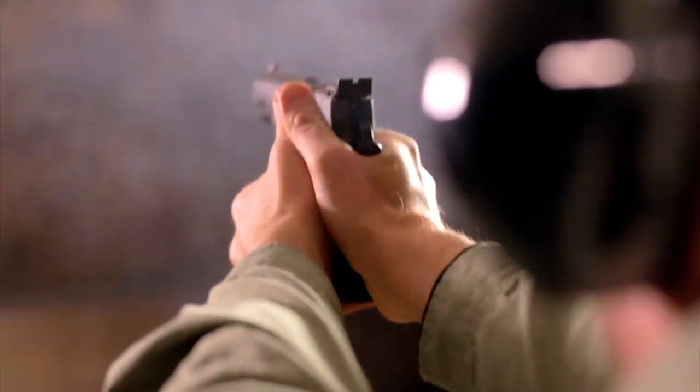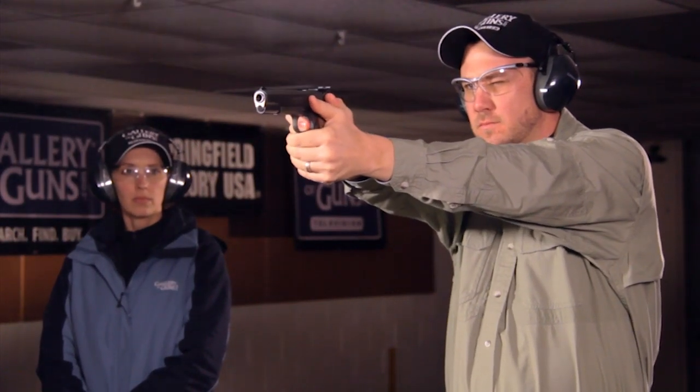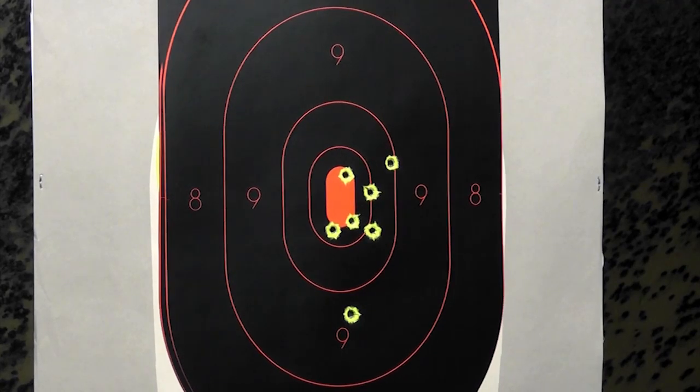With the Range Officer, you don't give up anything that actually helps your scores for the sake of a nicer price. Whether your game is bullseye shooting, IDPA, USPSA, bowling pins, or whatever, you'll be well equipped to reach your potential with the Range Officer.